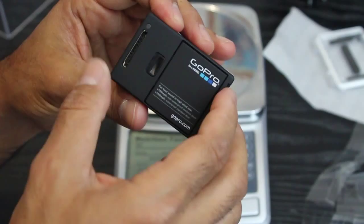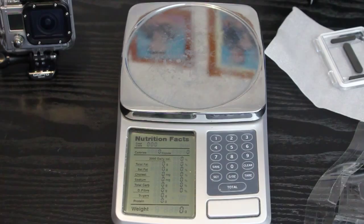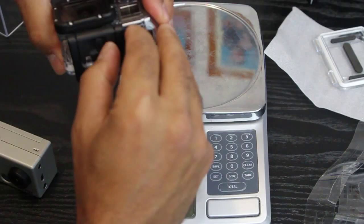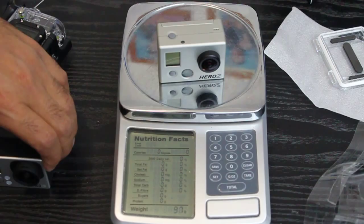Now we can go about weighing these. The GoPro Hero 3 comes in at 173 grams in its waterproof casing; the GoPro Hero 2 comes in at 187 grams. So if you're using the casing, it's not going to make much difference as far as weight goes. Without the casing, the GoPro Hero 2 comes in at 97 grams, and the GoPro Hero 3 at 73 grams. So in your hand when you film, there is a significant weight difference.